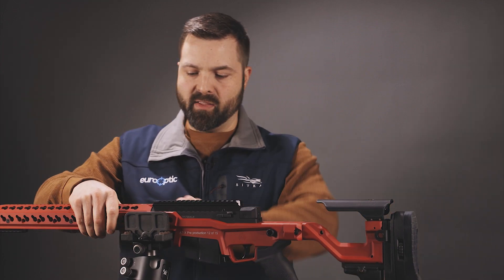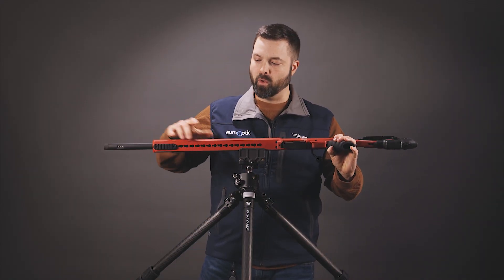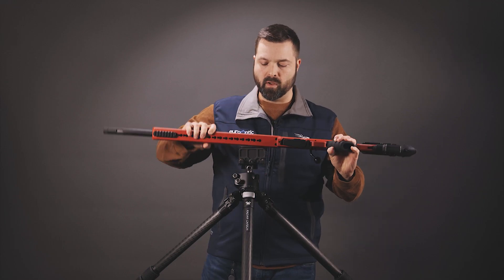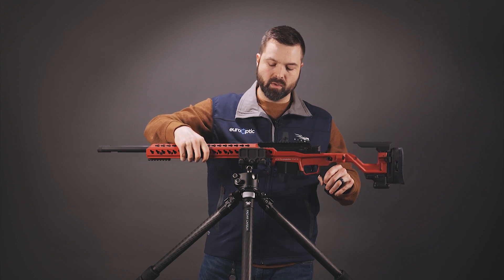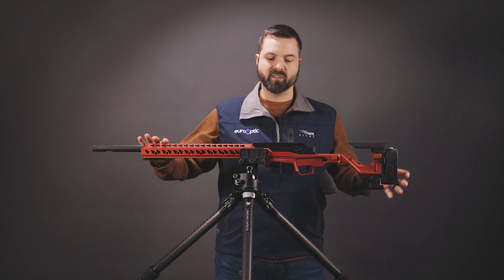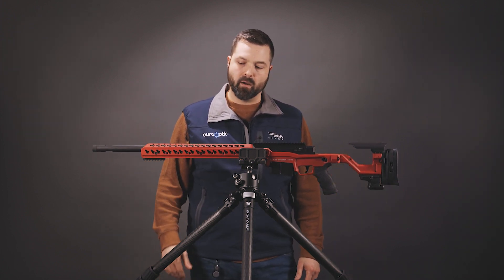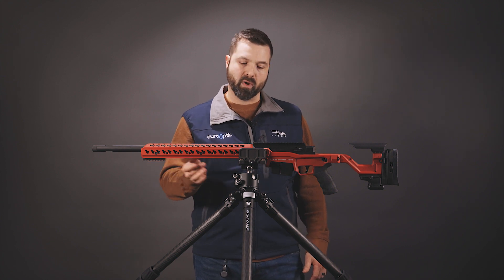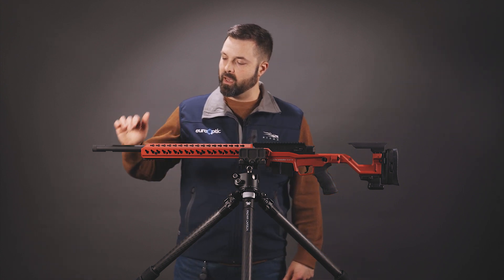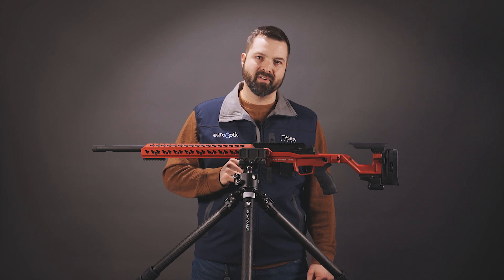You will see that the rail goes all the way to the mag well. There's nice checkering there to ram into the barricades and hold tight, and that goes all the way back. Having that full-length rail all the way back gives you the ability to balance in most situations. It is a pretty heavy barrel — the whole gun is about twelve and three-quarter pounds, with the barrel being about five and a half of that.